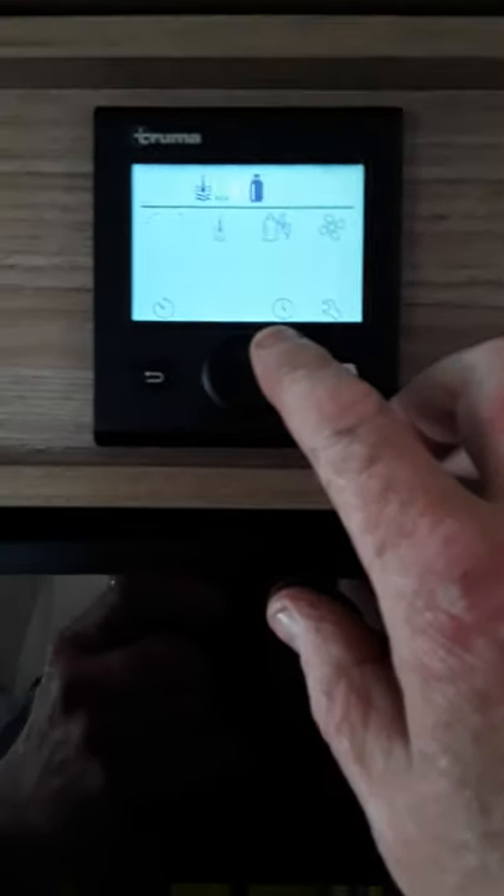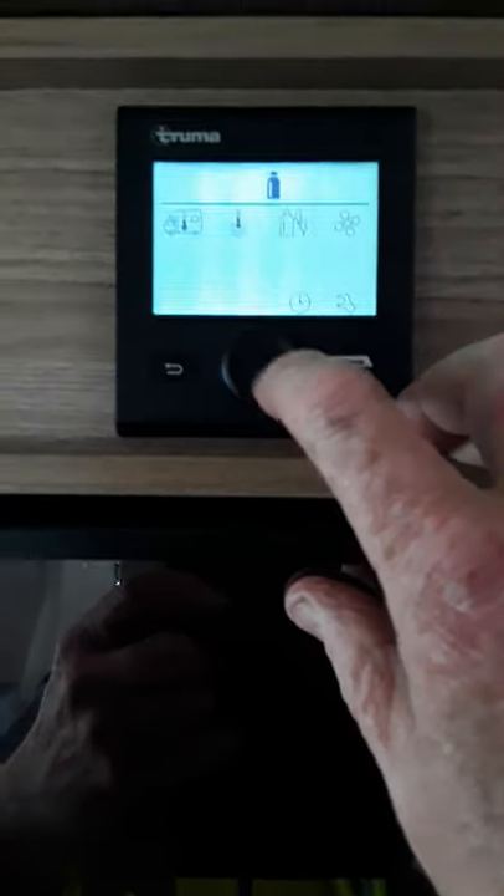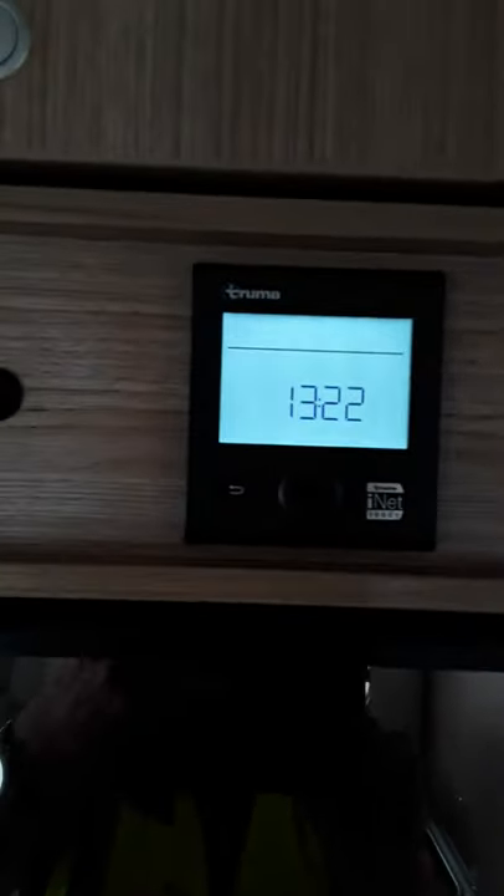So to turn the timer off just go back into it, move this along, go in here, timer off — and that's the timer off again. So hopefully that'll get you away on the heater and how everything works on that.